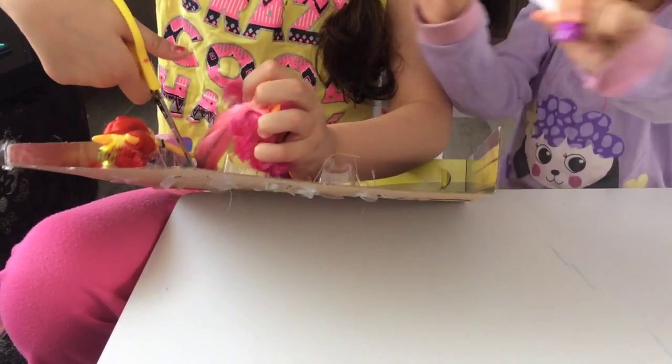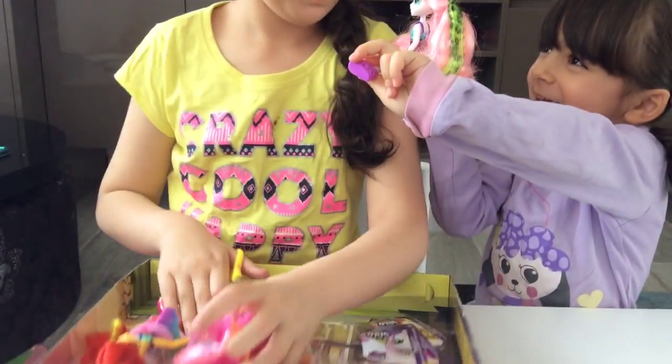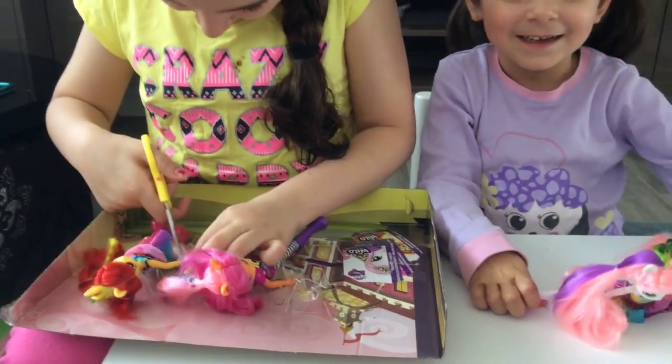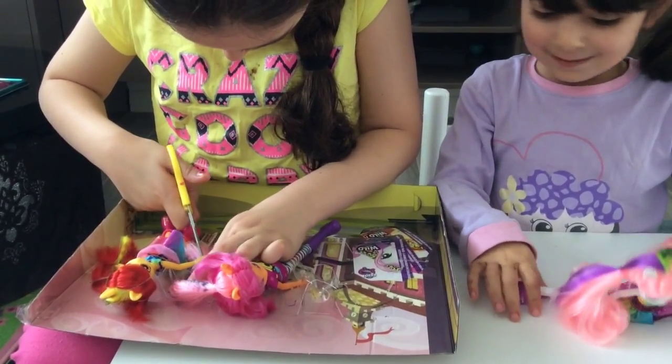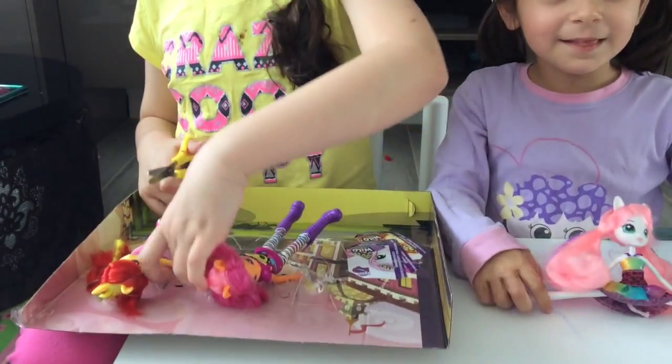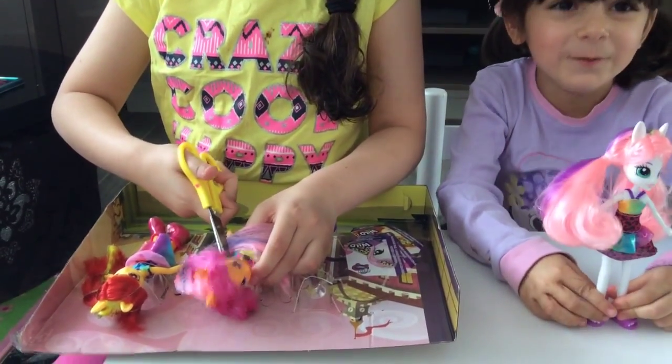Hey, look — she can do a split! She can do a split.